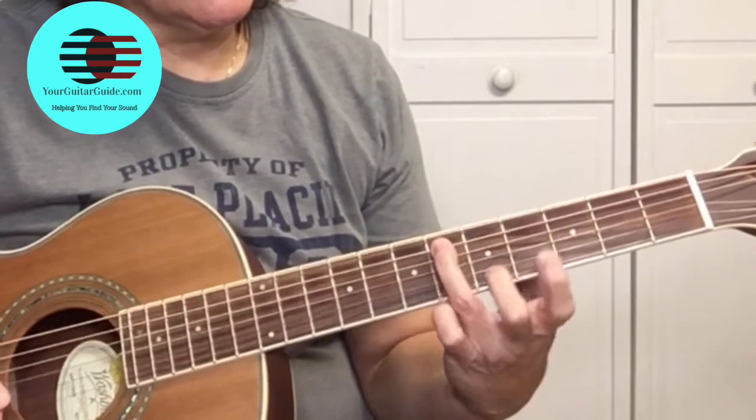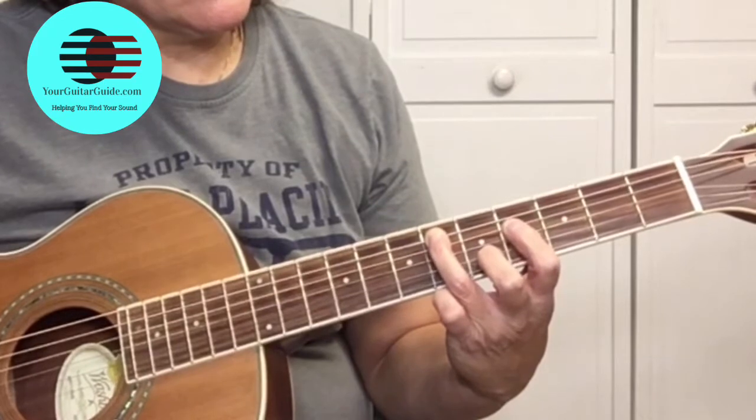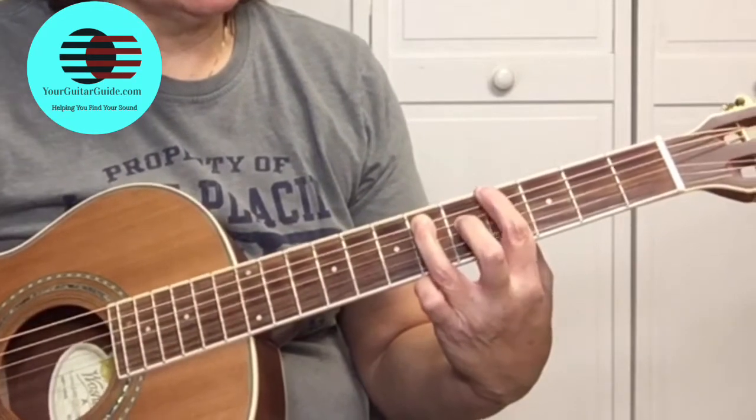It's actually the 2nd fret of the E string, then 3rd fret of the E string — pick it twice. Then pick the 4th fret of the E string. And then we're going to play a G sharp power chord, which is the 4th fret of the E string, and on your 3rd finger use the 6th fret of the A string.